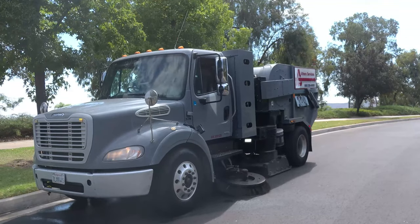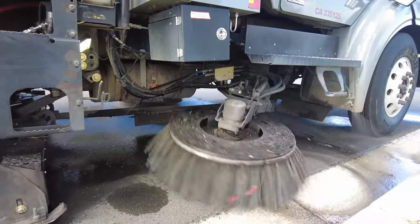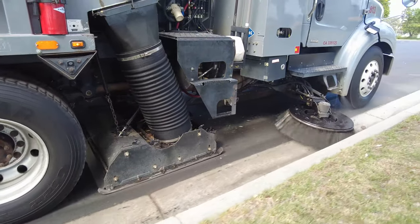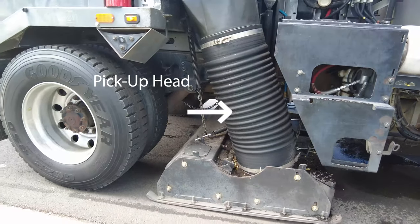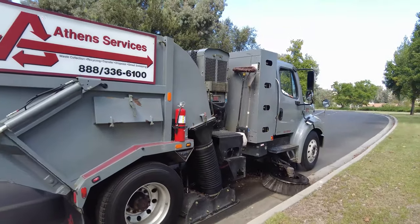Street sweepers have a lot of interesting features, but how do they actually work? These brushes on the left and the right rotate as the sweeper slowly drives along the curb, while a third brush and vacuum, called the pickup head, work in tandem to suck up the litter as it is thrown underneath the truck.